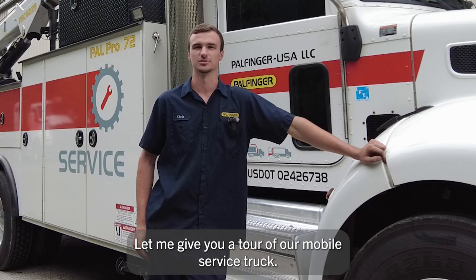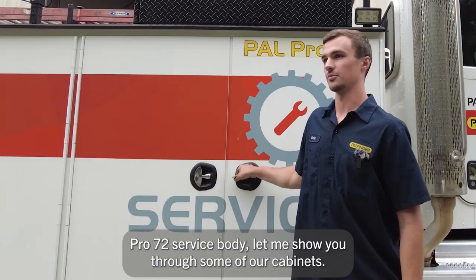Hi, I'm Chris Hopkins, Field Service Technician with Powfinger USA. Let me give you a tour of our mobile service truck. This is our Pow Pro 72 service body. Let me show you through some of our cabinets.